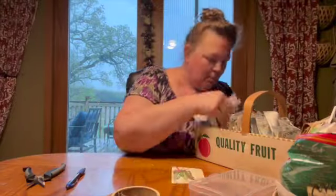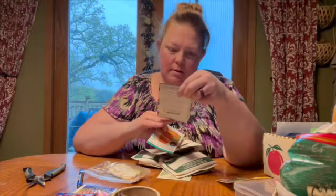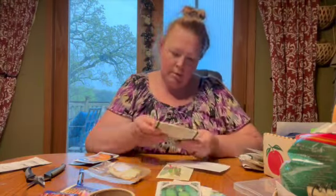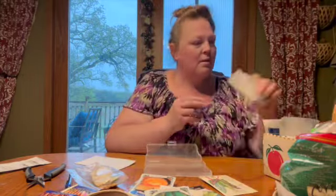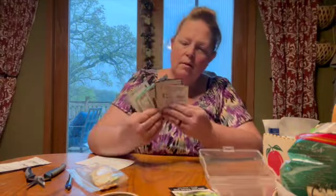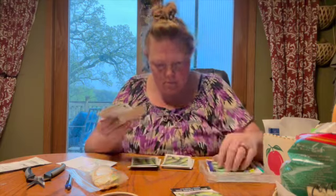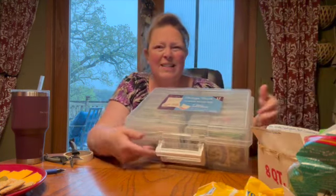I had so much fun going through this. I hadn't been through it in years and I found packages of seeds I forgot I had purchased. I even got the farmer involved and he helped me look through the seeds, and we got a little bit excited about what we might grow. I have so many seeds that I will in no way be able to plant all of them this year, but I am thrilled to have such an abundance of seeds.